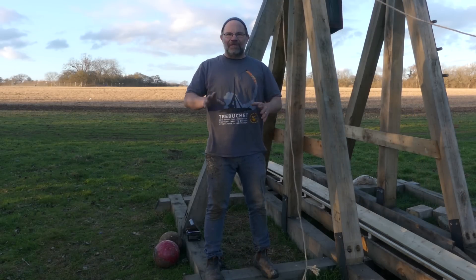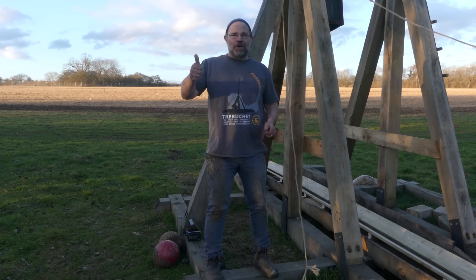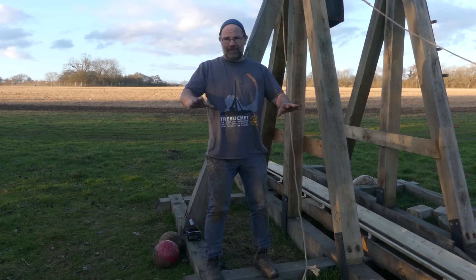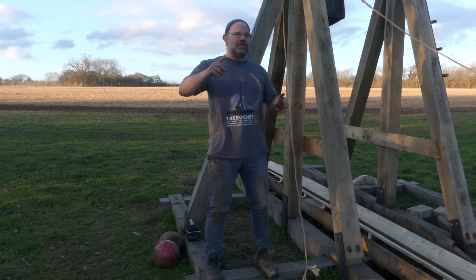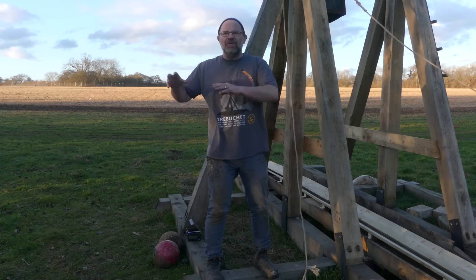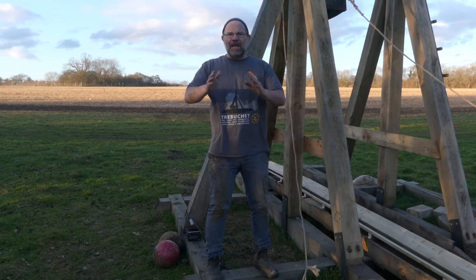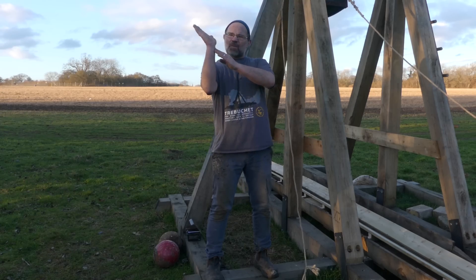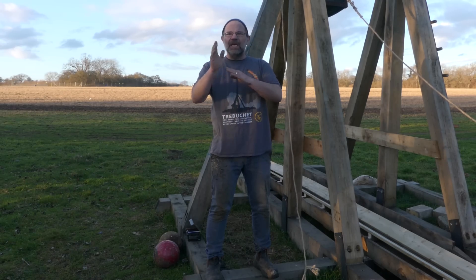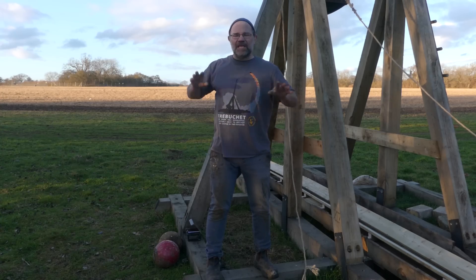Here's the big news of the first shot: it stayed in one piece, the arm worked, it didn't break — rock solid. Number two, the basket was absolutely much calmer, much gentler, and that's exactly what you want. The force is now going into the shot, not into the frame — that is really good news. Third, it didn't go very far, but I've replayed it on my laptop and I can see it comes up way past the 45-degree point before it releases — actually at about 22 degrees of vertical. So we've got to pull the pin right back. It didn't shoot far, but there's a good reason for that.